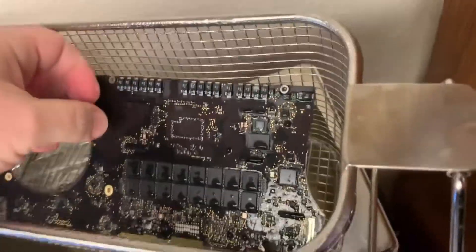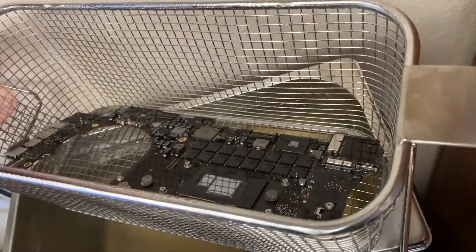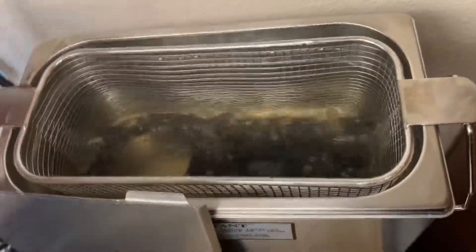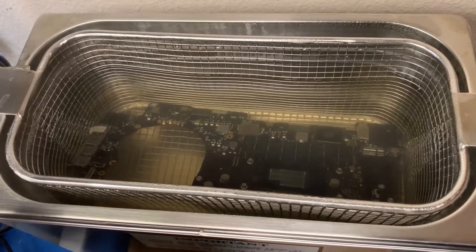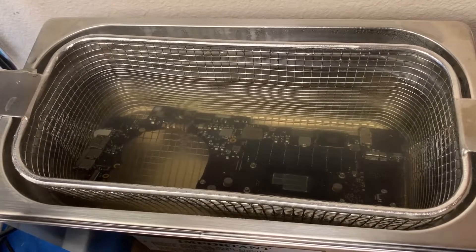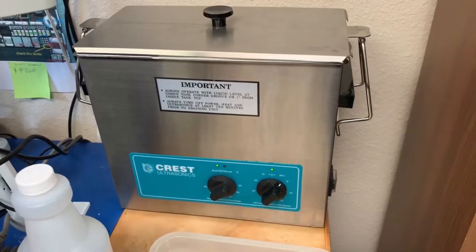We're going to flip this over again and do the other side now, and we have done 4 different directions. Once that is done, anything that this ultrasonic will be able to get off is going to be fairly well cleaned off. You'll want to examine and inspect the board afterwards and see if there's anything else that needs some additional work.